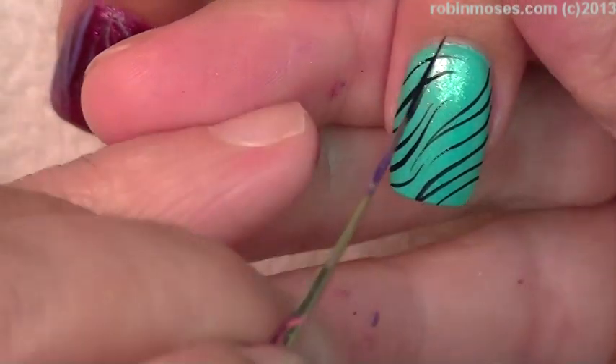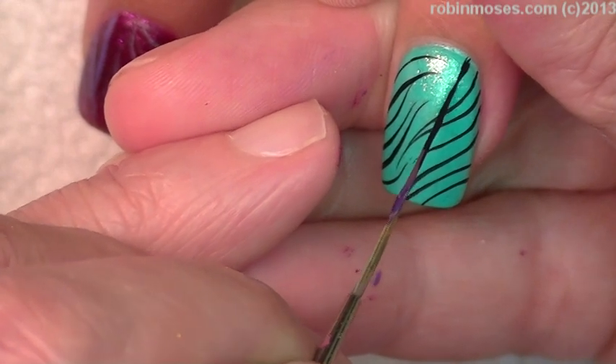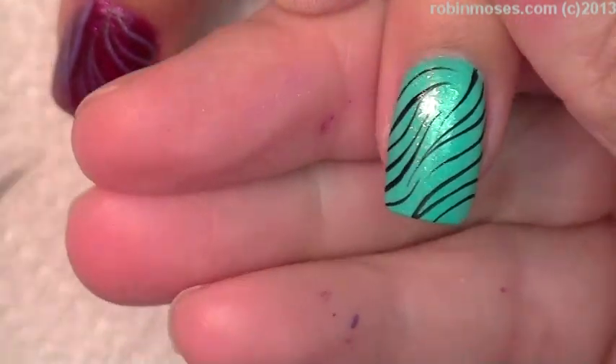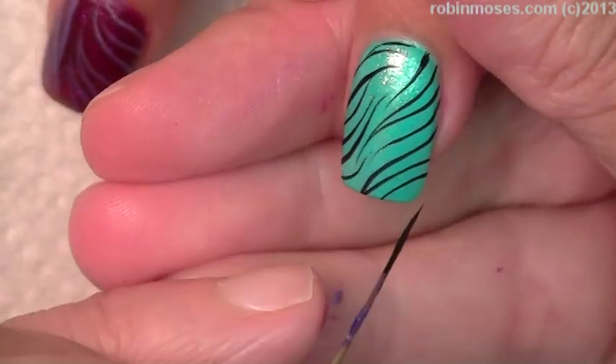On this teal color I put some reflex gold with MAC on it to make them all shiny, and I think I put reflex gold on the end of the purple ones too.